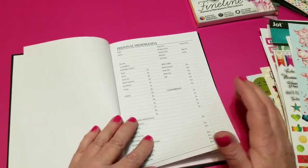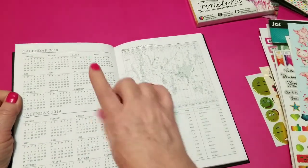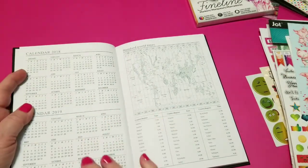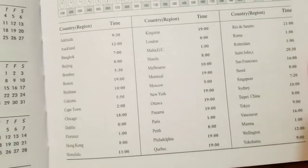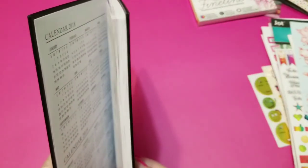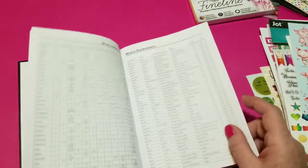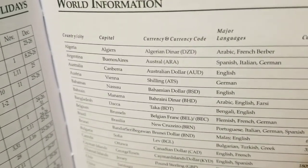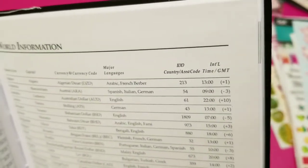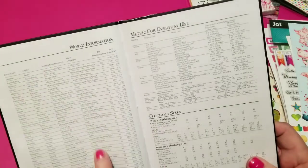It has a personal information page so you can get all your information in there, and it has all this really funky information in the front of it. It's got your 2018 and 2019 calendars at a glance on one page. It's got your standard world times — all of the countries and what time it is, so you can figure out if they're behind you or in front of you. That would have been really handy right now in the Olympics. It has world holidays and information — the country, its capital, what kind of money it uses, what language it speaks, your area codes to get there, and your international time change.